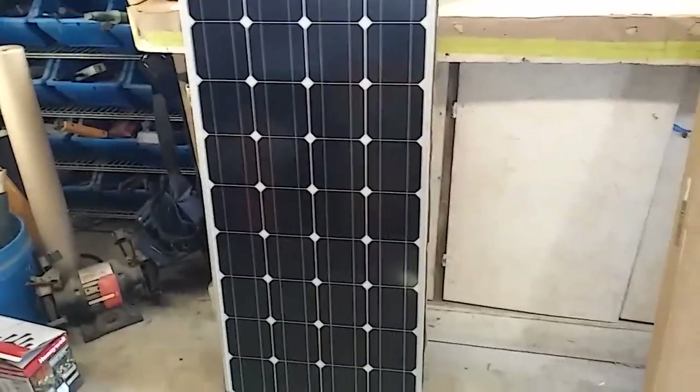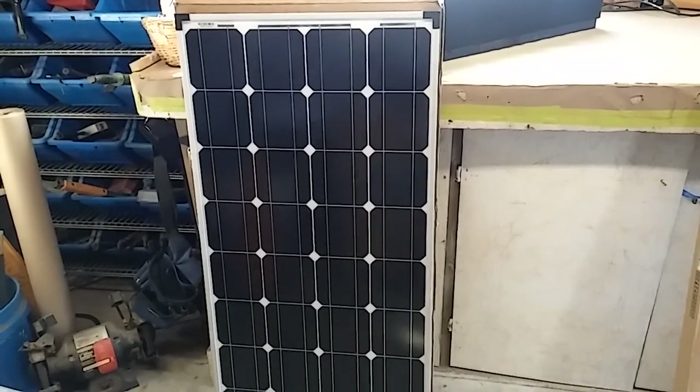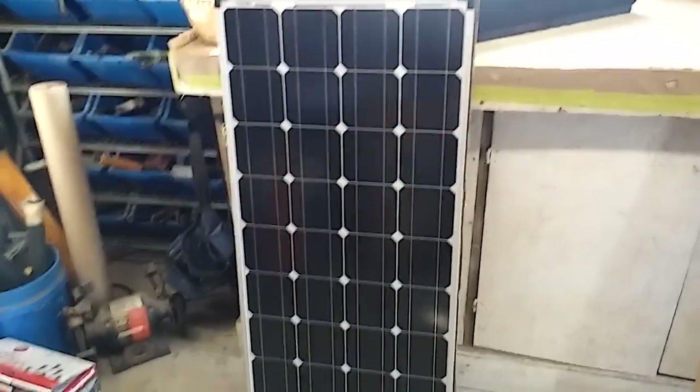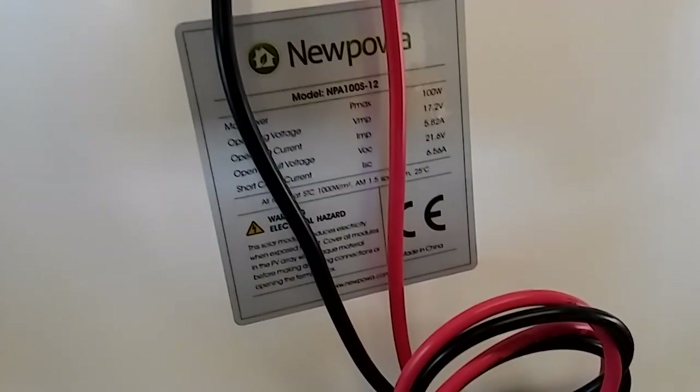On YouTube, I decided to order two monocrystalline 100 watt panels to add to my system. Got them on Amazon — they were on sale, got a pretty good deal. There are the specs on them and the brand.